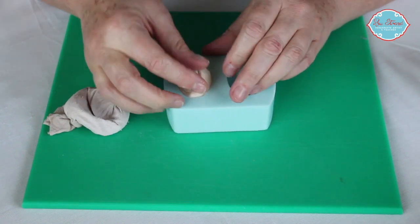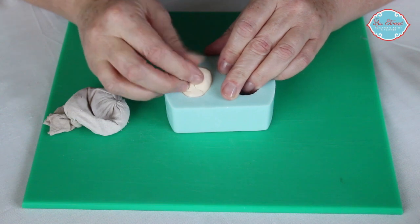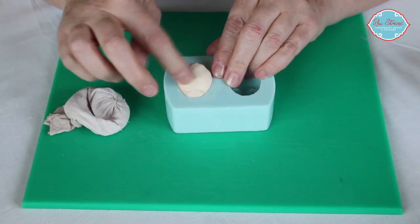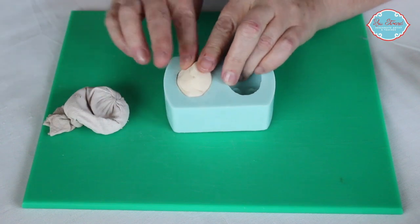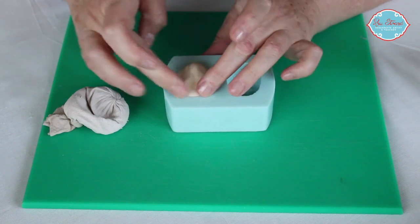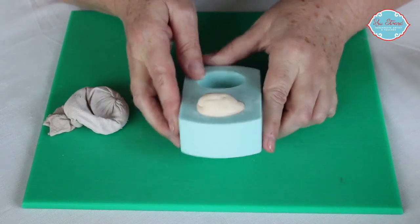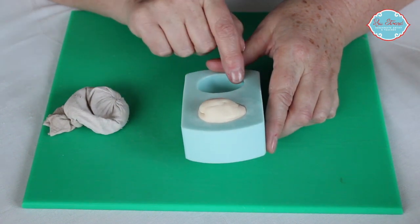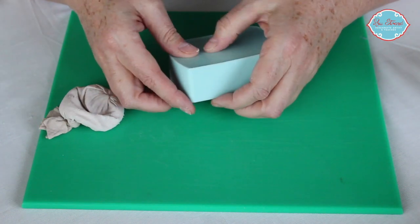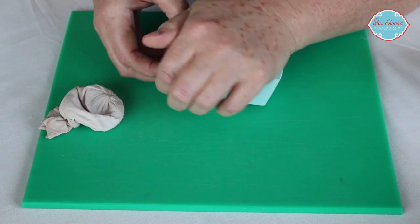If you want your man to have a bald head, you might spend some time at this point smoothing all these joins out so that he has a nice smooth back of the head. But if you're putting hair on him you don't need to worry about any of that at all. We're aiming to get this nice egg shape here, and then we can pop this out of the mould and start putting some features on.